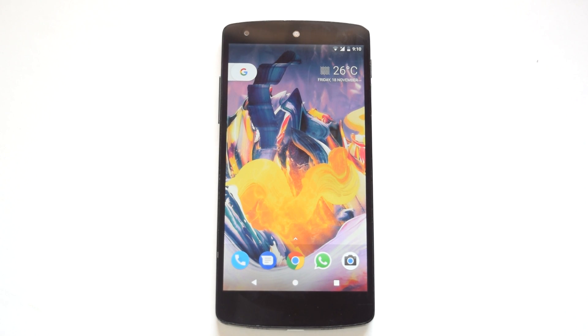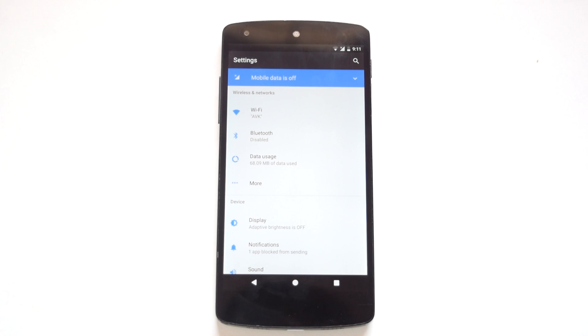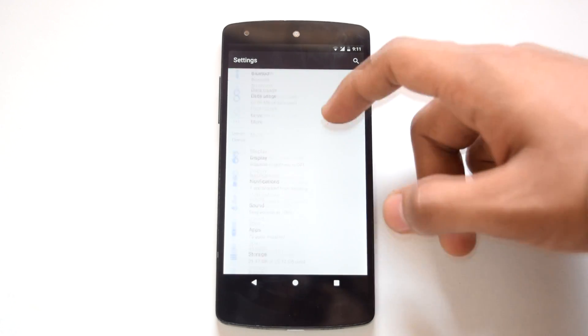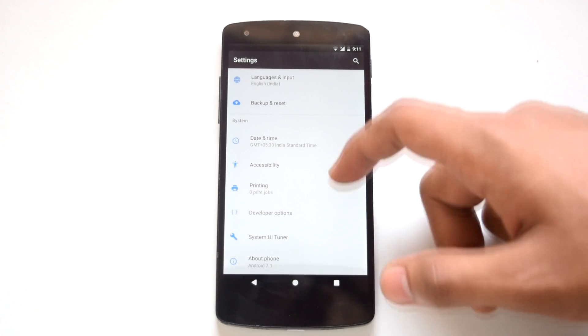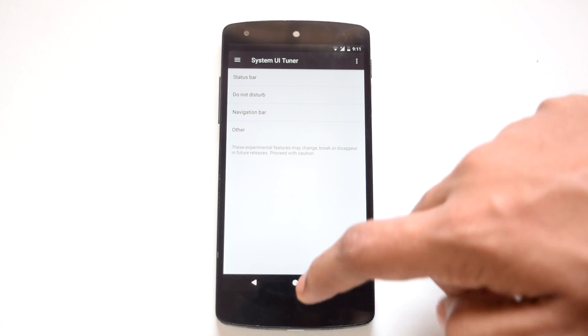Now let's check out the customization options available on this ROM. As stated, Fake Nexus ROM provides a stock-like experience. You will only find System UI Tuner in the settings menu — other than that there are no additional customization options. It provides a pure Android Nougat experience.